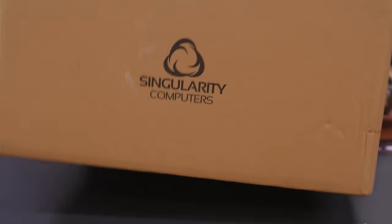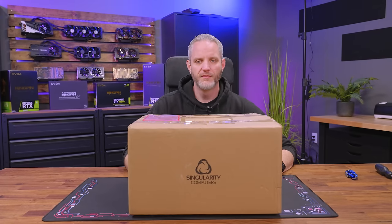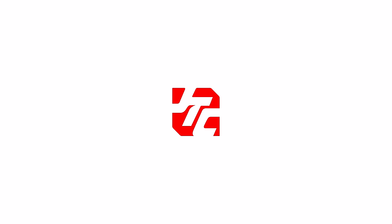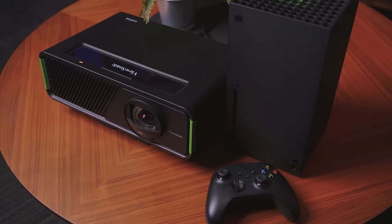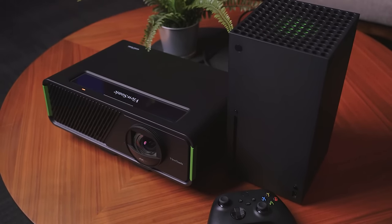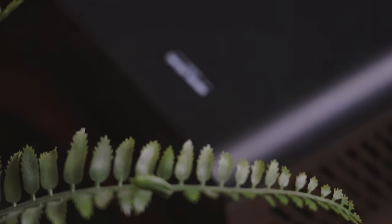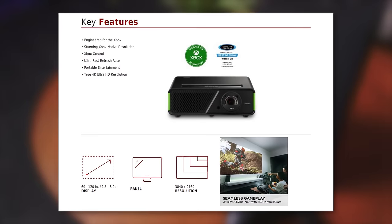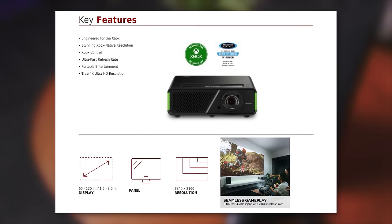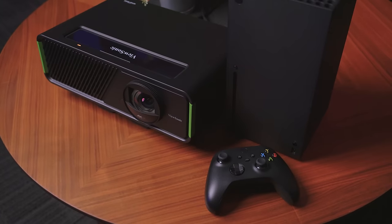I got a mystery package from Singularity Computers — hope it's not fragile. The ViewSonic X2 4K LED Projector is the world's first projector designed for Xbox consoles, featuring screen sizes up to 120 inches, native refresh rates up to 240 hertz, built-in Harman Kardon speakers, and low latency gaming modes. The X2 4K gaming projector delivers a truly customizable experience for both gaming and HDR cinema. For a full-length video covering features and user experiences, follow the links in the description below.